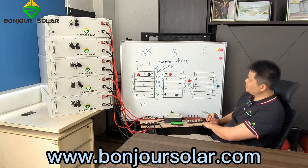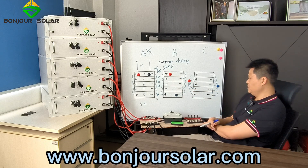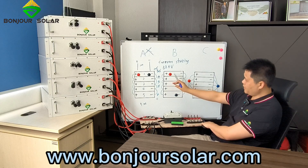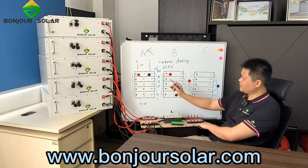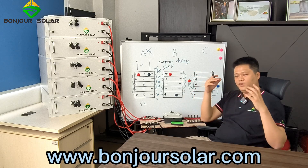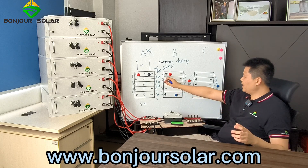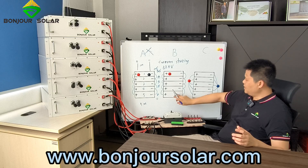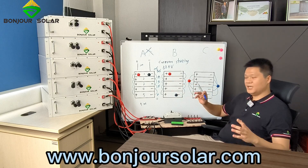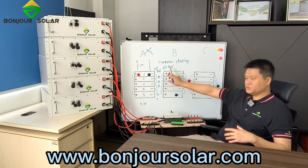Now let's look at method B. If we connect the positive on one end and the negative on the other end, the wires between each battery appear to be the same. But there is also a problem. When you make the installation, the batteries are physically large and need some distance between them, so it's very difficult to make the wire from positive to negative the same length. I don't suggest you use this method either.